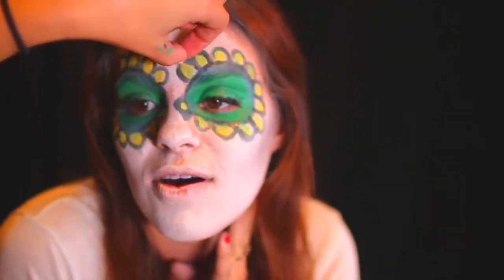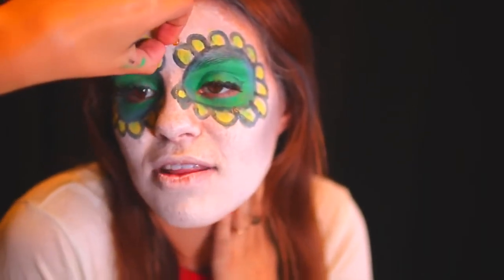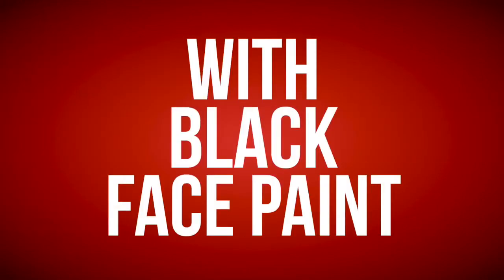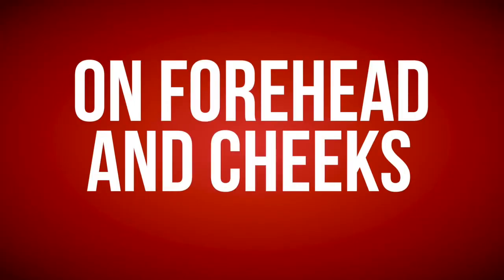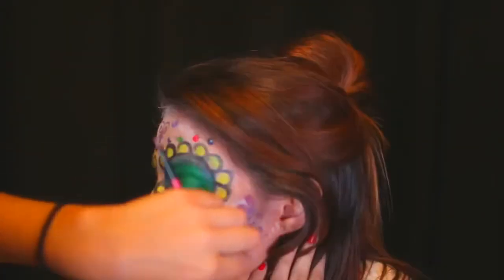What color do you want? All of them. Rainbow sugar skull. Why just limit yourself to one color? Then you can have all the colors. Now moving on to the lips for a little bit. Adding some red lipstick.